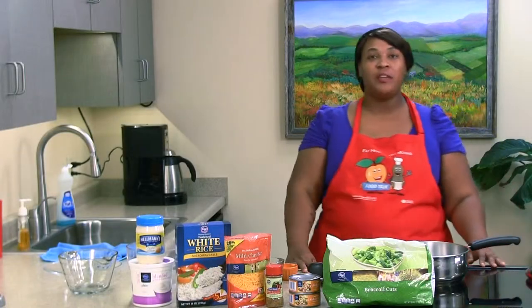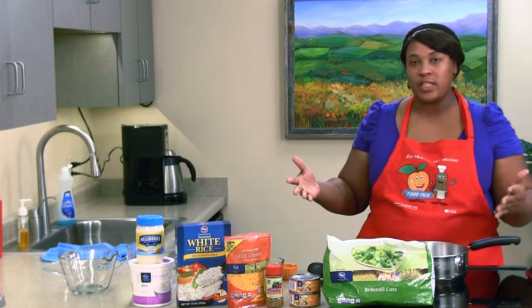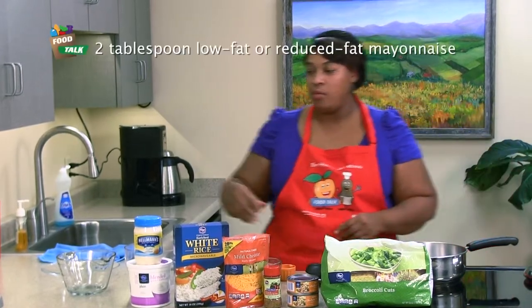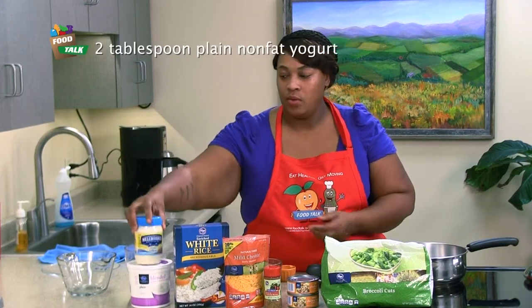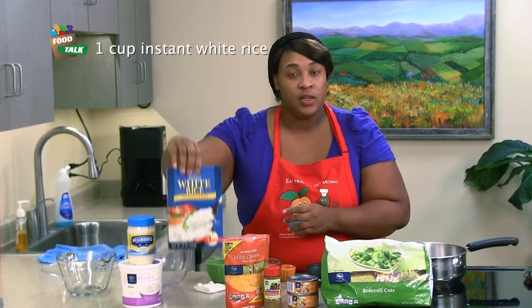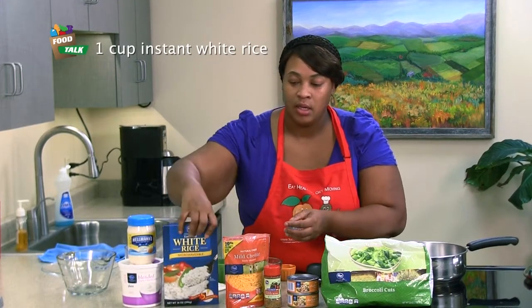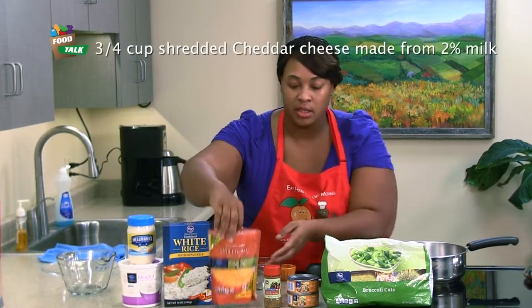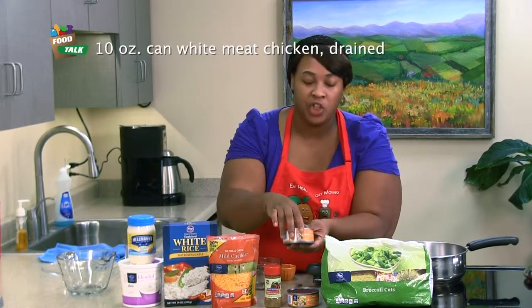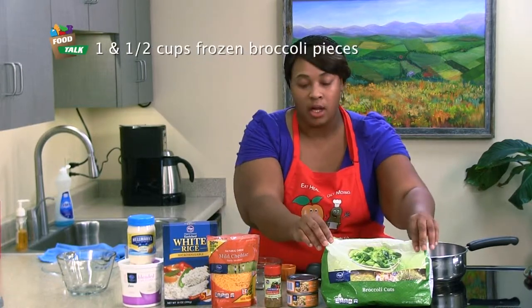Today we'll be preparing chicken divan. Chicken divan is a quick recipe with most of the things that you already have on hand. Our ingredients today will be our light mayo, plain low-fat yogurt, instant white rice, shredded cheese, zesty salt-free seasoning, 10-ounce cans of chicken, and of course our broccoli.